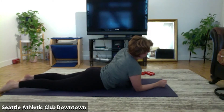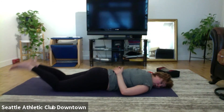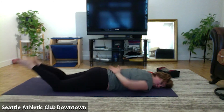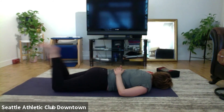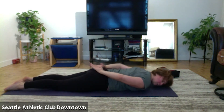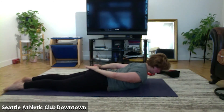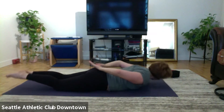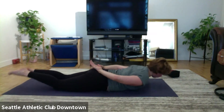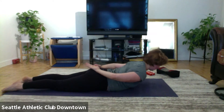Hands behind the back for double leg kick. Heels together and go, pinch the bottom, kick, two, three, stretch your arms and legs up. Head to the other side and down. Lift, on the side, and lift. Keep working, pinch the bottom, two more, and last one.